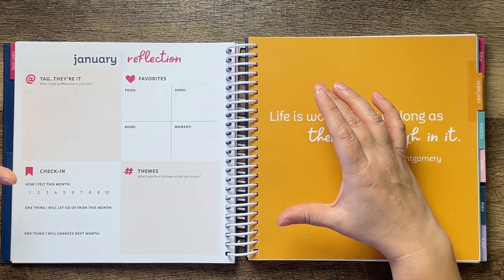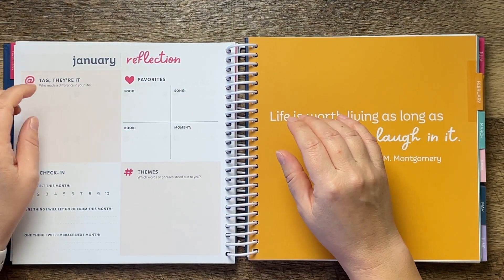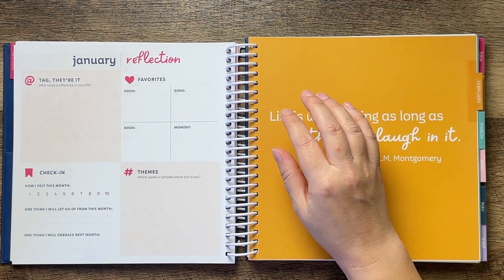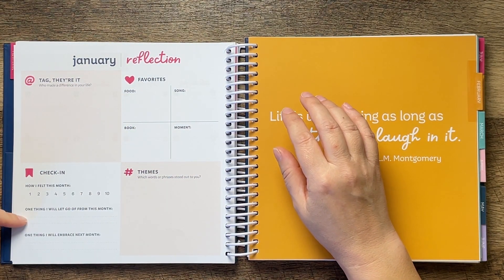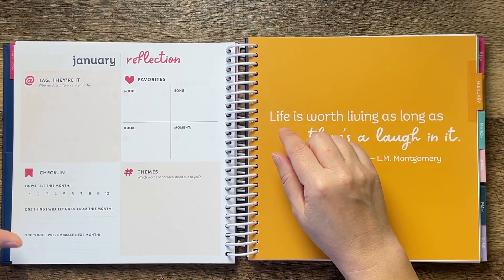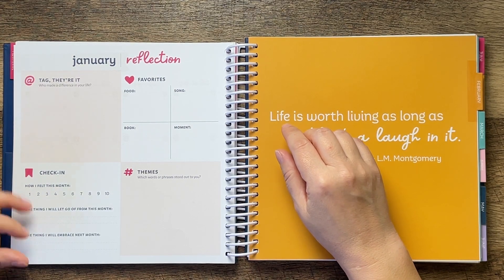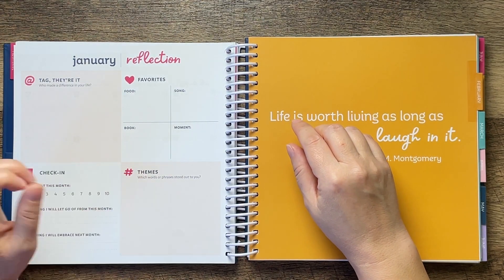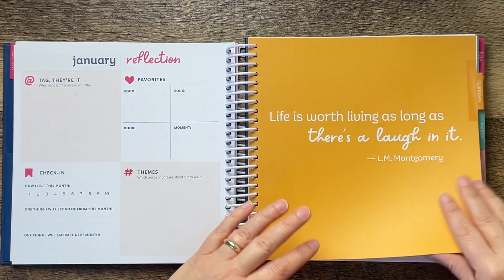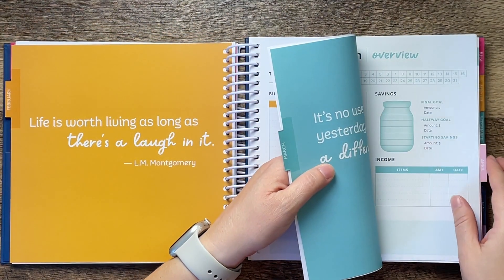At the end of the month there's a reflection section: who made a difference in your life, favorites — food, song, book, moment — a monthly check-in on how you felt, one thing you will let go of from this month, one thing you will embrace next month, and themes — which words or phrases stood out to you.